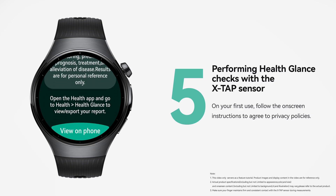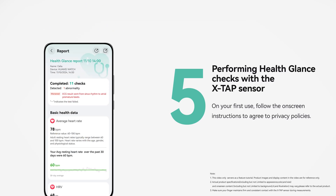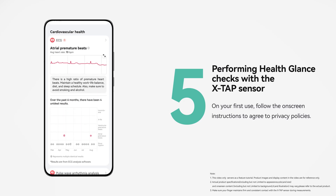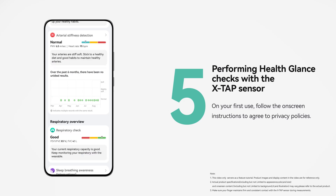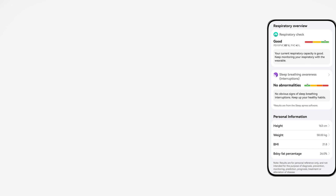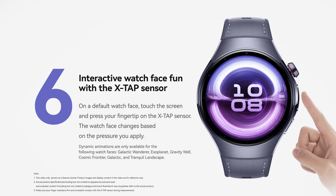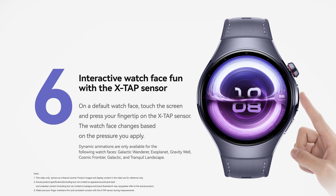Results can also be viewed on your phone. On an exclusive watch face, touch the screen and apply varying levels of pressure to the XTAP sensor. Watch how the face reacts to each touch.